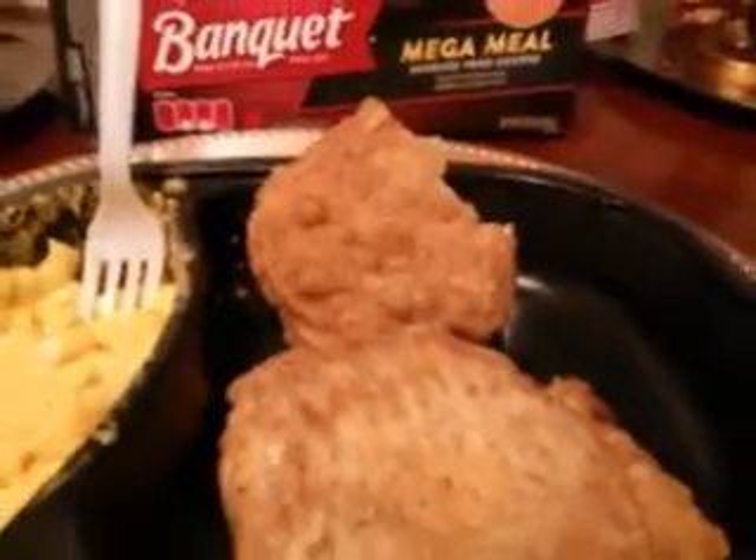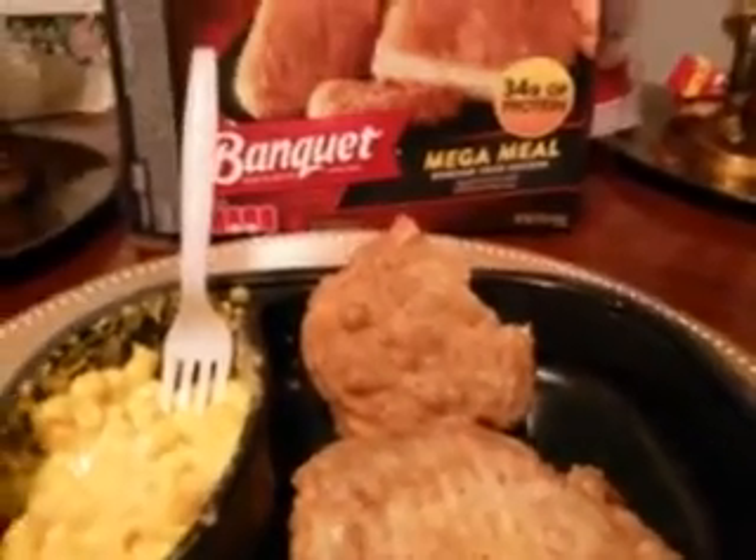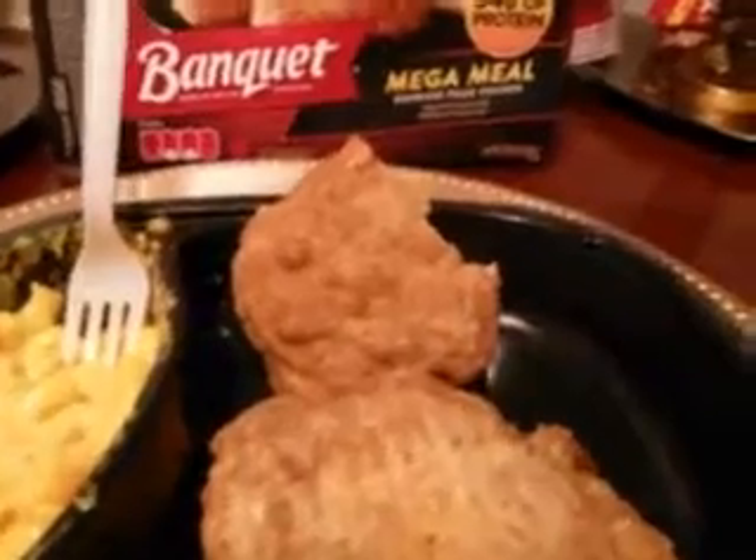That's what it looks like on both sides. Check it out — these patties are big guys. For a dollar and 28 cents, you definitely will get full off of these.